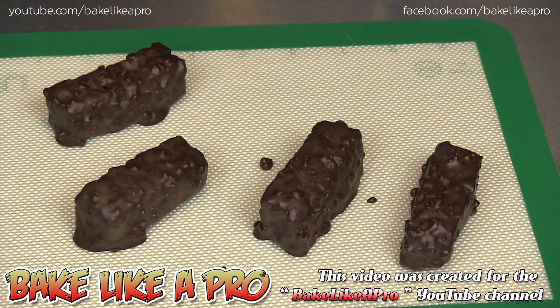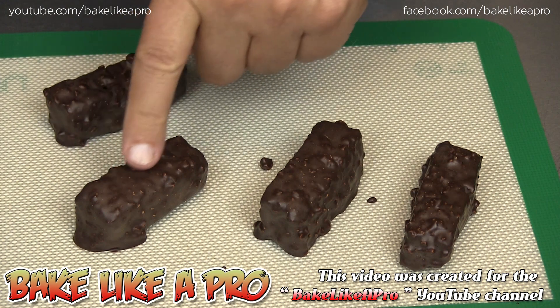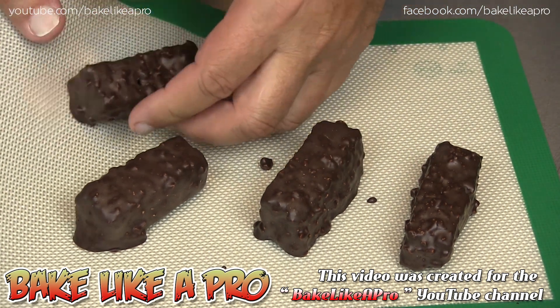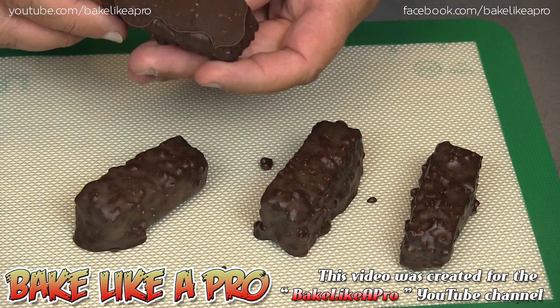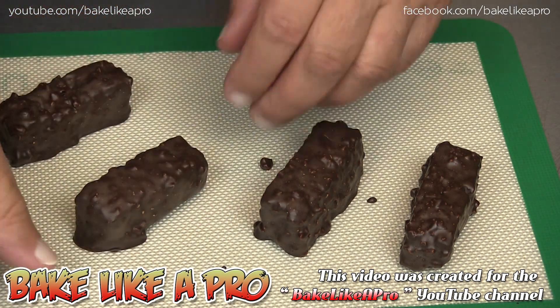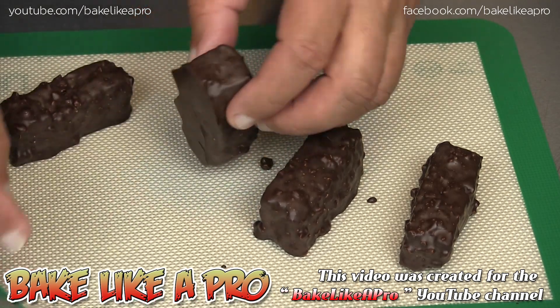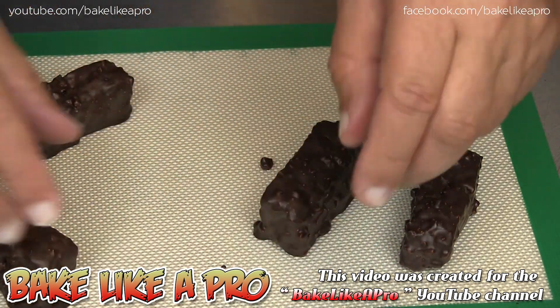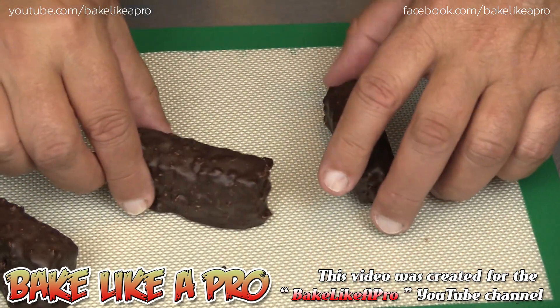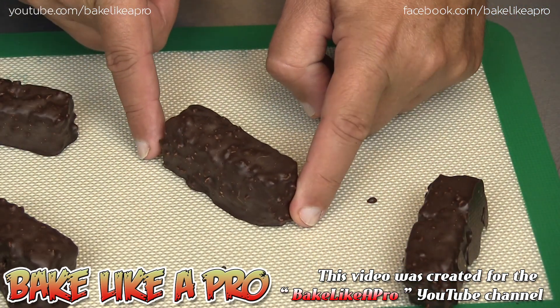So this is about one hour later and you can see my chocolate has nicely set up. I'll just lift it right off here. Look at that — really nice tempering job on that chocolate. Look at these, they look nice. Let's get one on the camera right here and then let's cut into it.